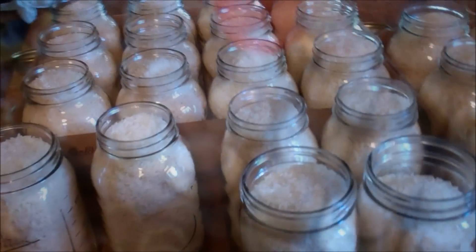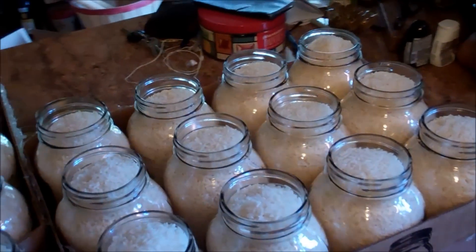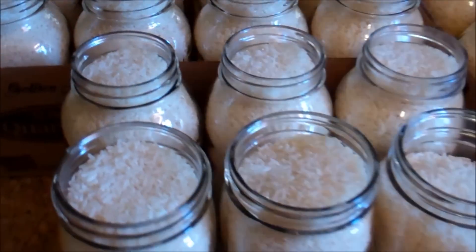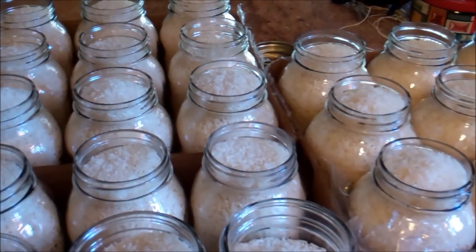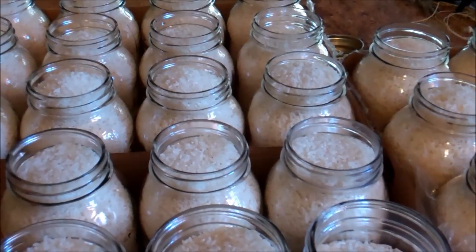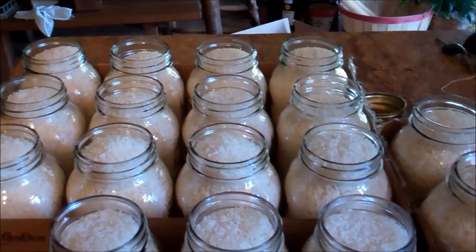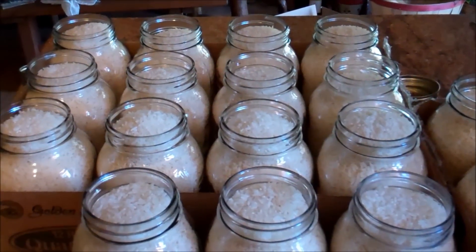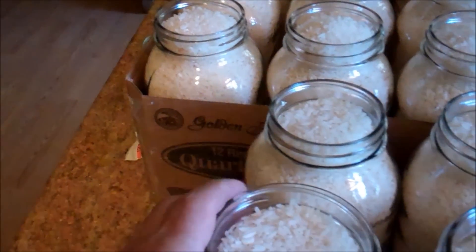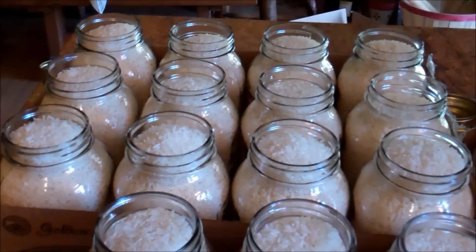I've got all the jars full. Just to let you know about volume: two and a half cases of quart jars is what a 50-pound bag of long grain white rice will fill. If you're doing pinto beans, there's a difference — beans won't fill every little crevice like rice does, so beans will probably take maybe three cases or more.